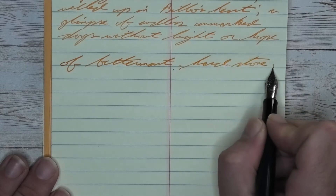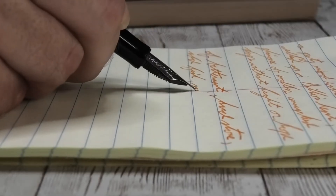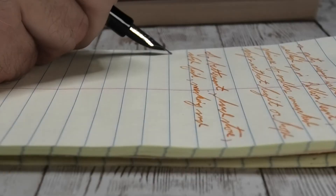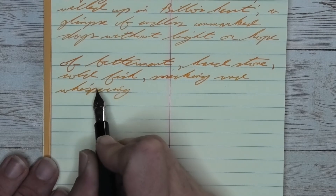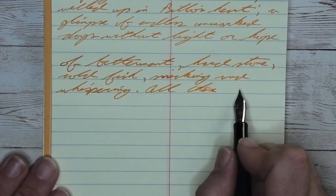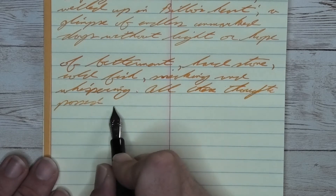Looking at the medium nib, it is darker than it was with the extra fine, the same tone as the Clairefontaine. It has no feathering, no spread, and shading that stands out a little bit better than it did on the Clairefontaine. Take a look at 'hard' on the first line — the H is much darker than the rest of the word, it lightens up, but the downstroke of the D gets much darker. 'Stone' starts darker and works its way lighter. It's pretty good, and although the shading isn't huge and standout, it's definitely standing out better than the Clairefontaine.